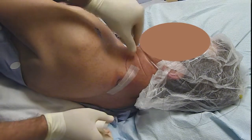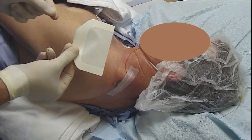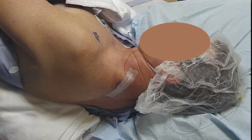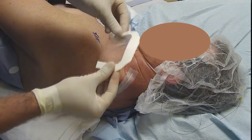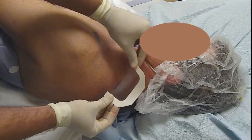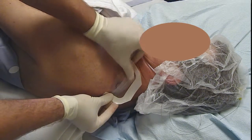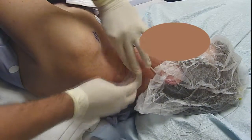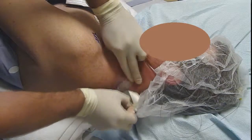We place a couple of Steri-Strips and then a Tegaderm cut in half so it's not quite as thick. We take the edge of the Tegaderm to the insertion angle, rotate it diagonally, go one centimeter toward the surgeon's incision. That's the sterile dressing — and we're all done.